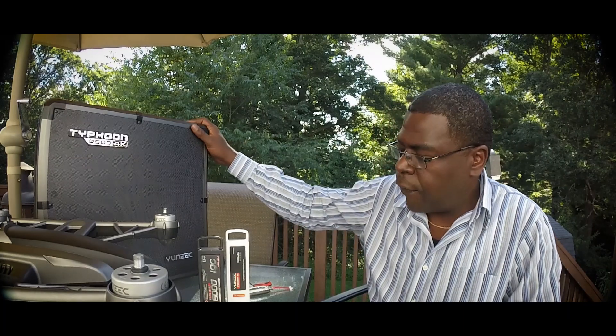What's up Facebookers, YouTubers? Tony Yo here, hanging out with the new Yuneec Q500 4K Typhoon.